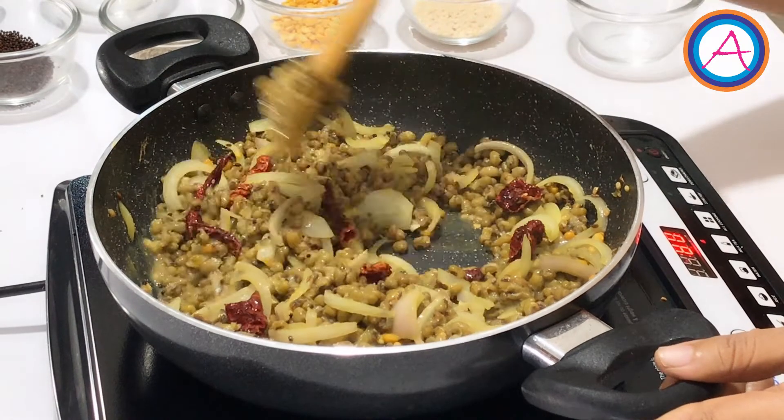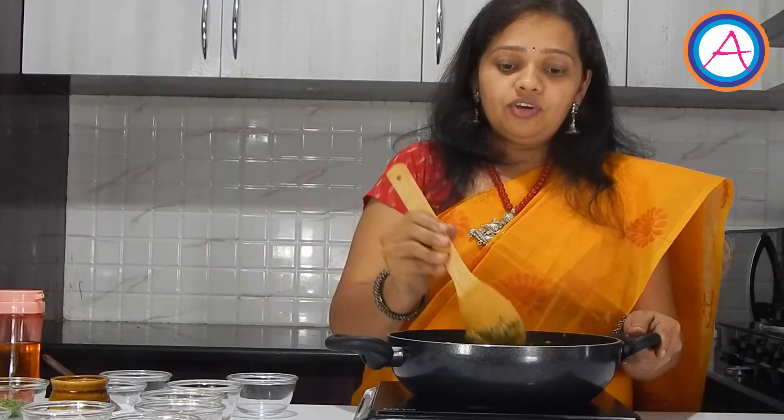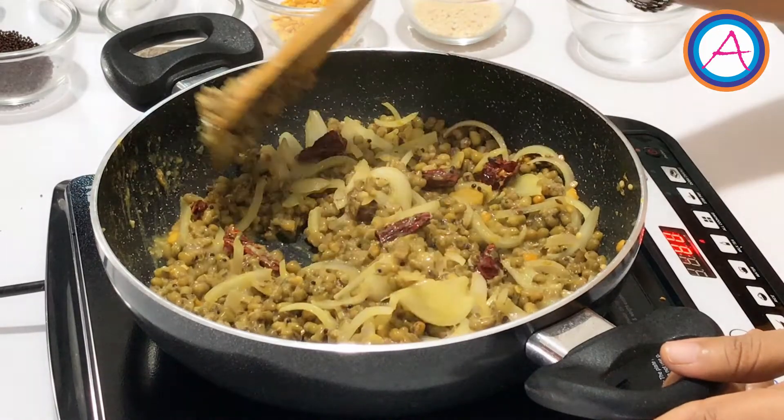These green grams are rich in proteins and fibre. This also helps reduce some heart disease. If you are a vegetarian and don't eat eggs, the protein that is present in eggs is also present in these green grams.